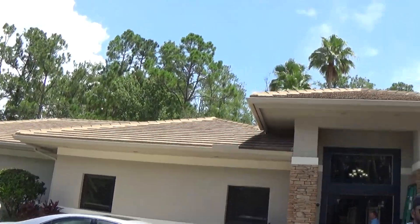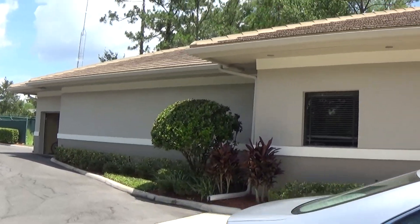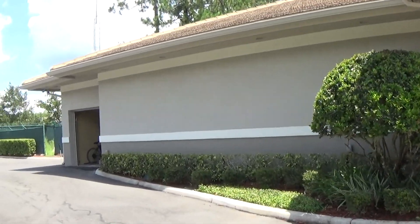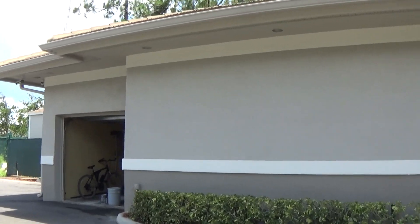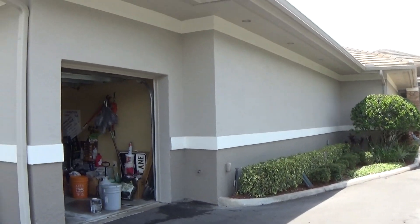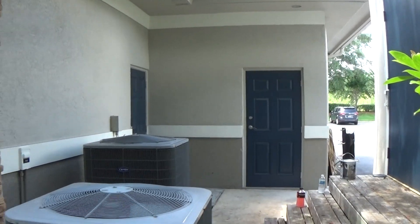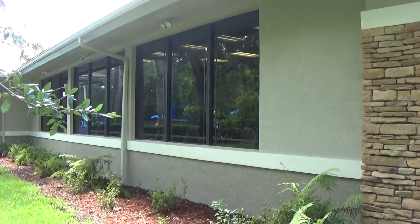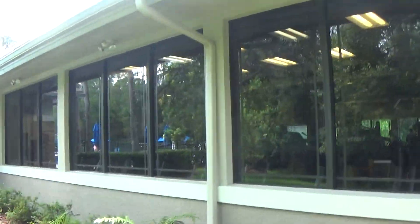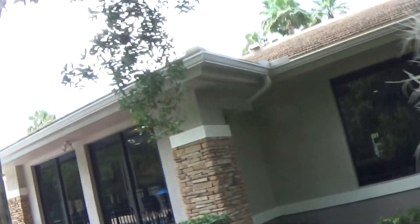Here over by the door. This is the back of the building. There's a big pool area over here too.